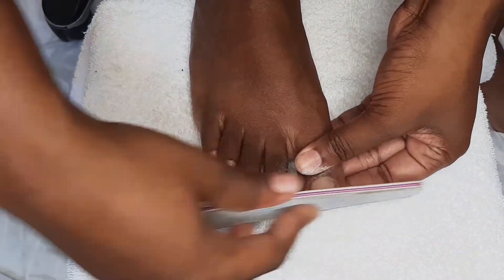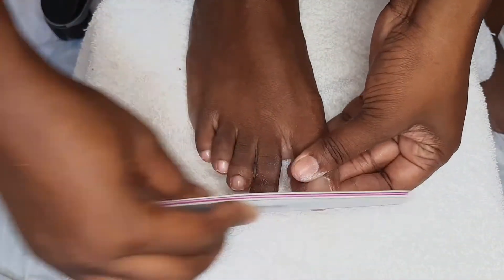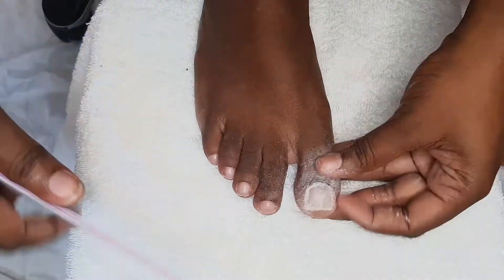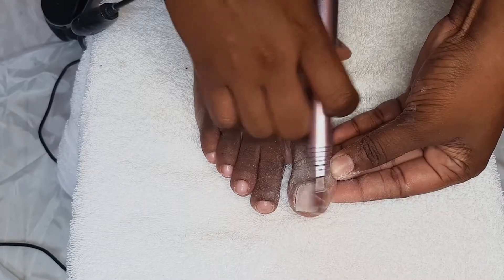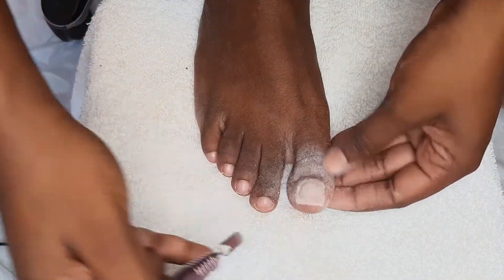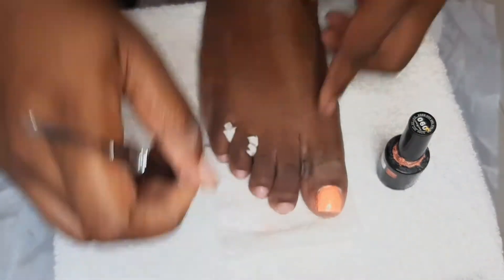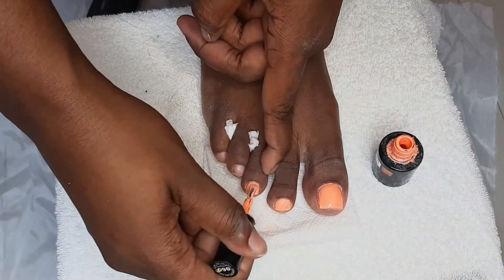I only applied the build gel to the large toe since I had a break that needed fixing — not to the smaller toes. I went in with my emery board to smooth the nails. This product is very easy to file and there's no smell or odor, which is very impressive. I also used my sanding band to smooth out the nails.